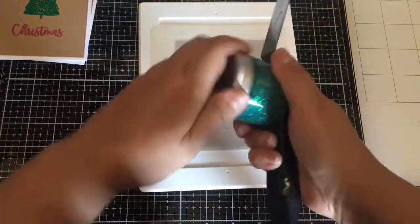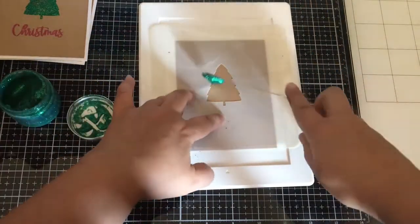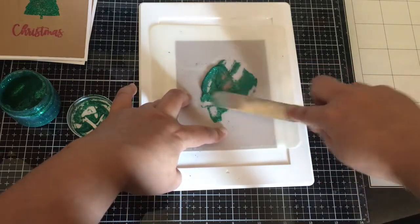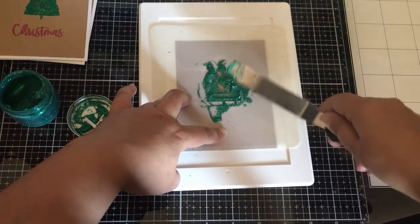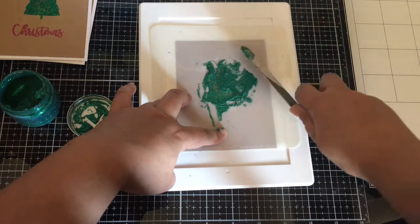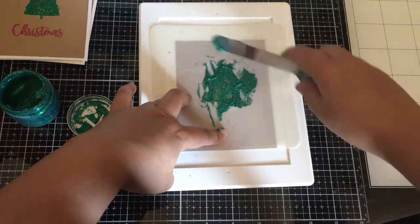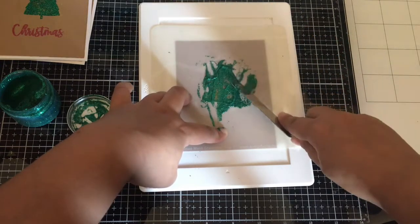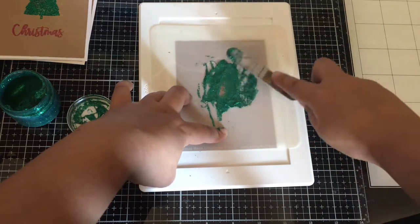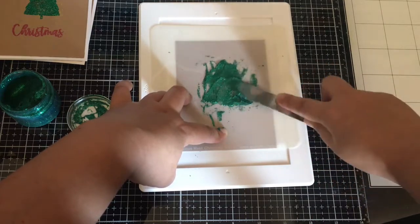This emerald paste comes out a little thin, so I kind of layer it on after I spread it around a little bit. It looks thick, but when it dries it goes flat — it's not a bulky paste like it looks. It's really pretty. I might want the red for Valentine's Day. I love glittered cards — who doesn't love glitter?